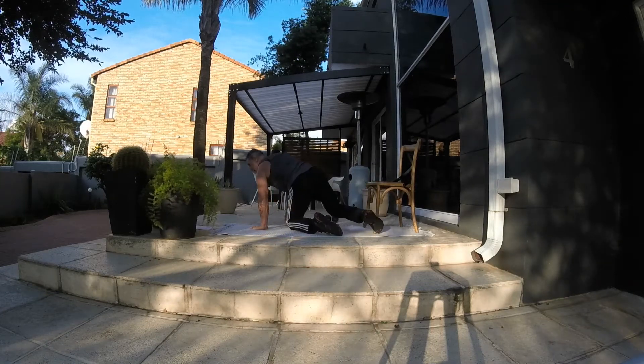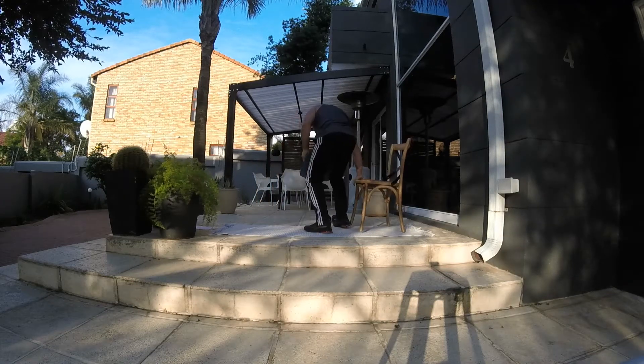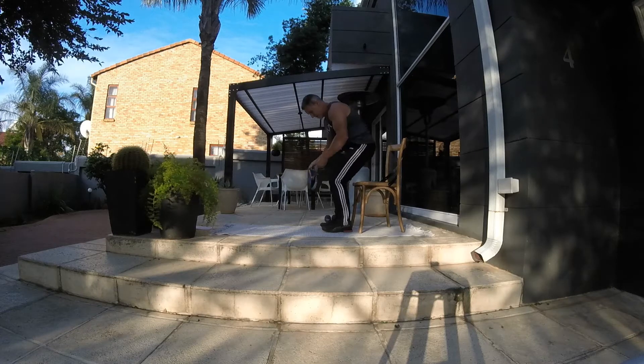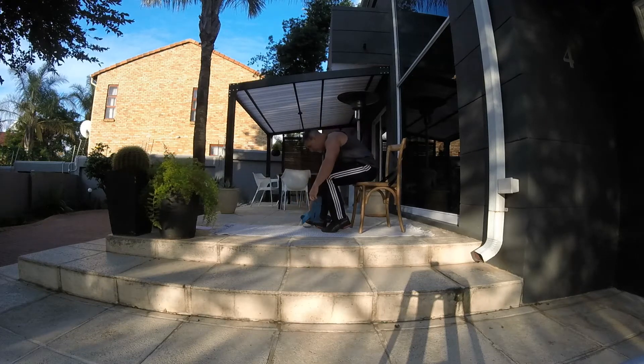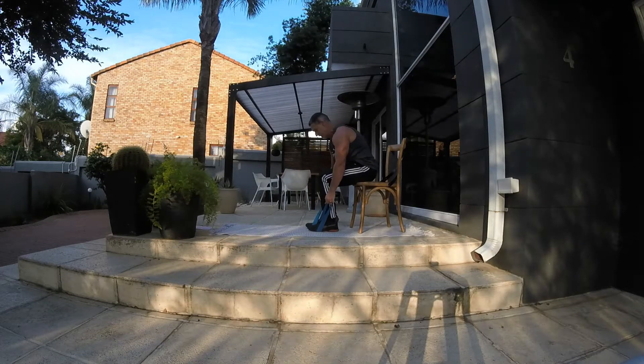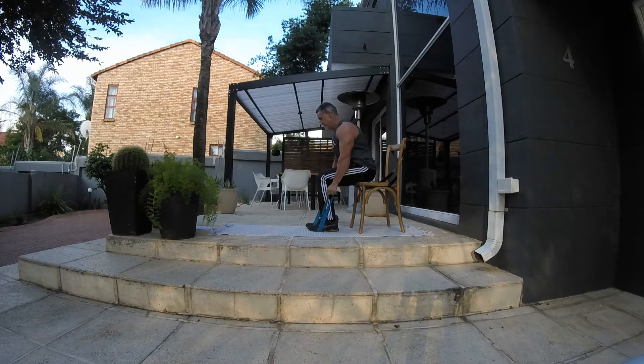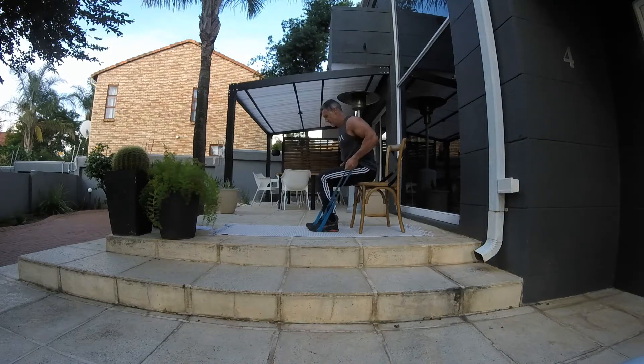Use the bands or you can use the dumbbells — 15 reps. Remember, squeezing the shoulder blades, pushing the chest out, chin up. Working the biceps indirectly, back nice and straight.